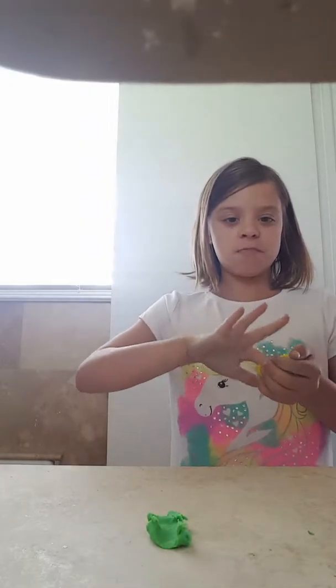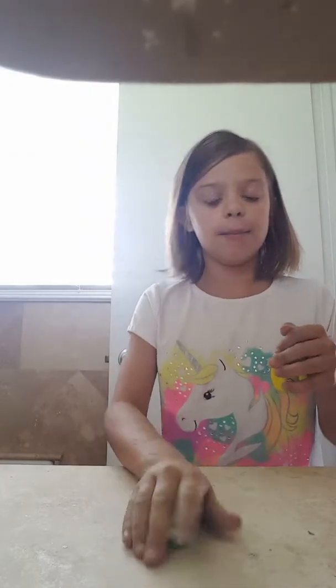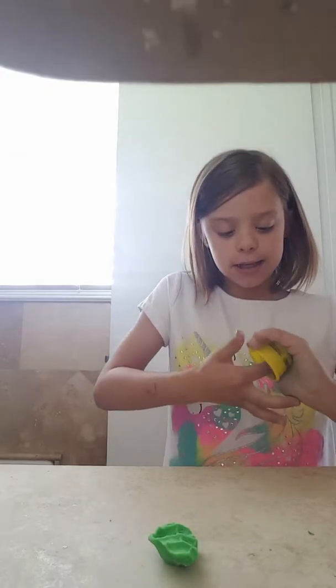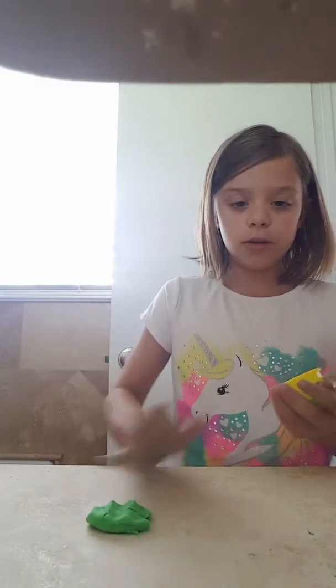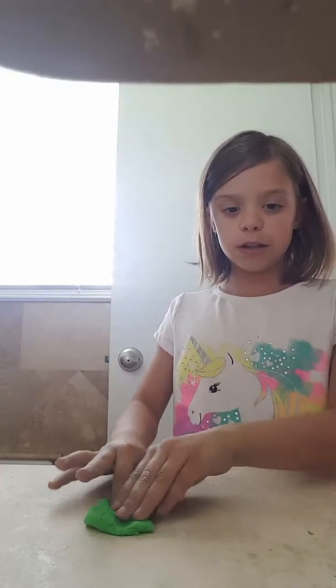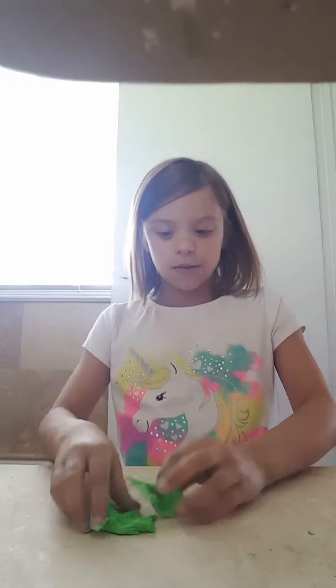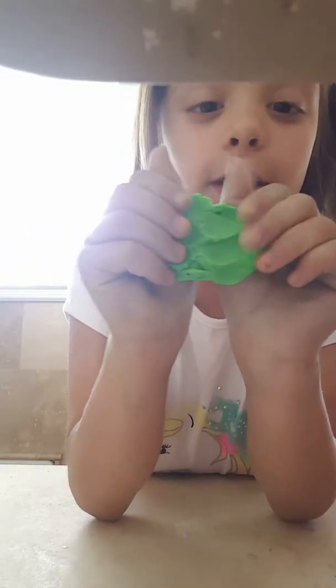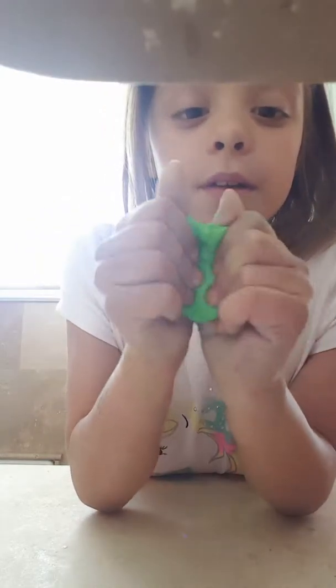I made a dare video yesterday and I tried to upload it, but it didn't work. See how cute that is? It's stuck in this container though. Play-Doh does melt slime, so when you put it in the slime you need to activate it on your hand. I literally could play with this stuff all day. Oh, so nice. I'm going to have to put that away. Sorry, that was my toothbrush.